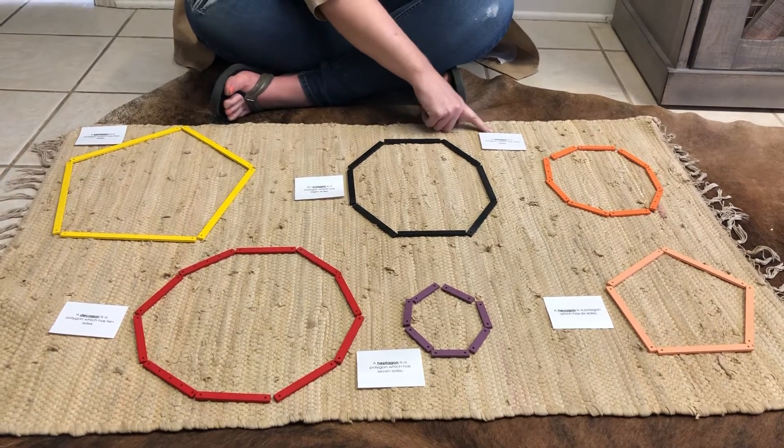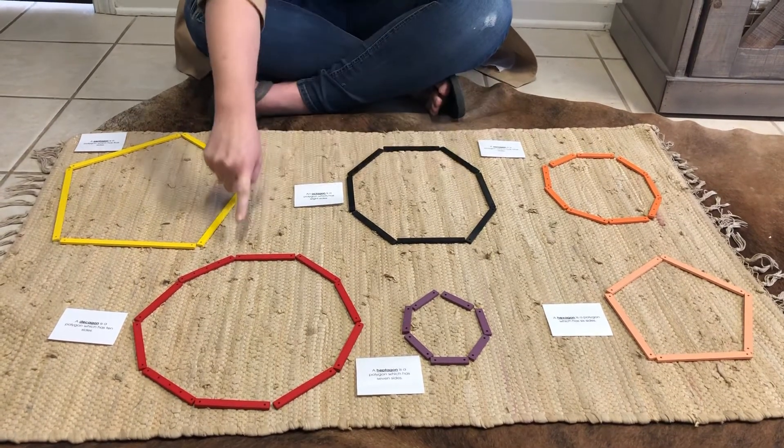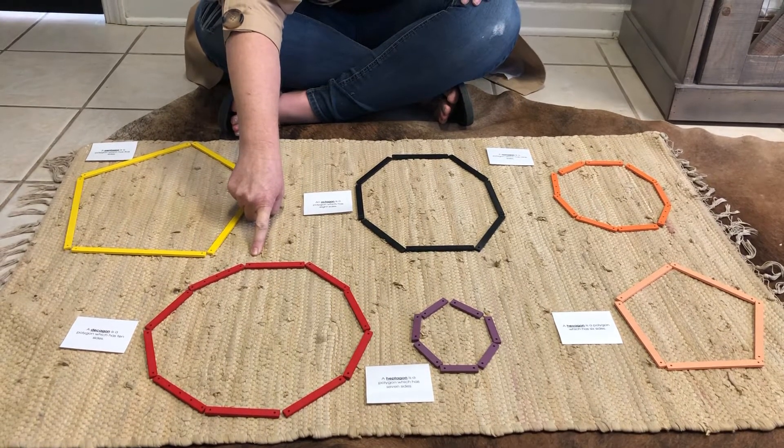This is a nonagon. A nonagon has nine sides that measure the same. This is a decagon. A decagon has ten sides that measure the same.